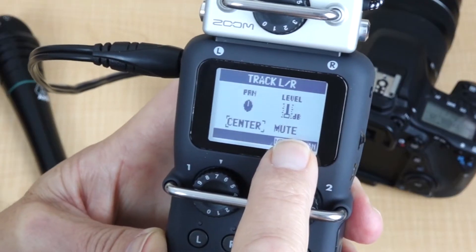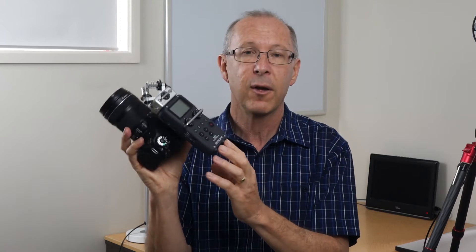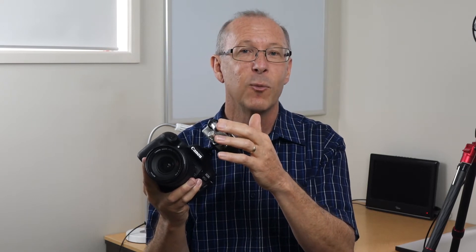The Monitor Mixer inside the H5 allows you to choose which channels you want to run to your camera. Unlike the standard stereo file mode, you have the option of being able to liven up all of the microphone inputs and record them to separate tracks on the recorder in the multi-file format. In the Monitor Mixer, you can choose which of those microphone channels you want to route to your camera. In this example, I'll show you how to record all three inputs, but only route the two professional microphones to the DSLR camera. The stereo microphones will be recorded to a separate stereo file as a redundancy track.